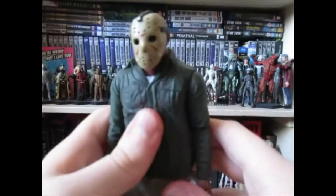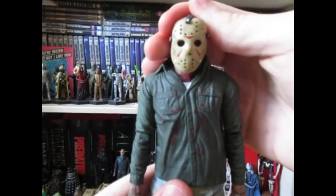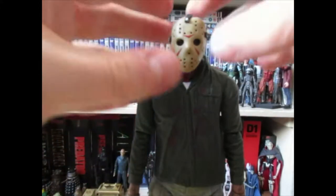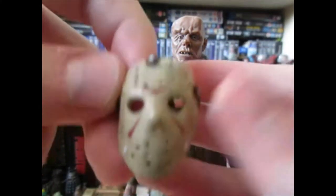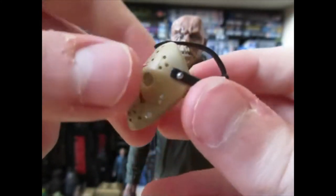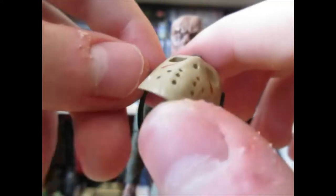For accessories, he comes with the signature hockey mask — he comes with two of them because he has interchangeable heads. This is a Part 3 Jason, so this is the very first appearance of the hockey mask, and obviously it doesn't have the axe mark you're used to seeing. The straps are sort of rubber, which is different from earlier ones.